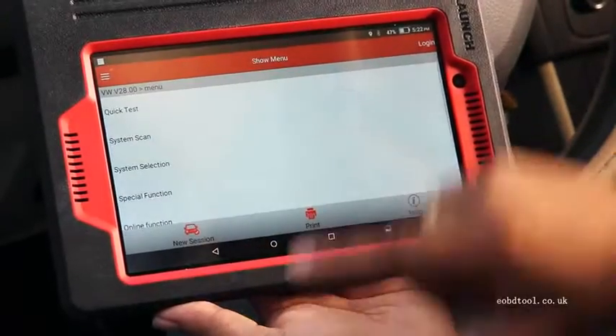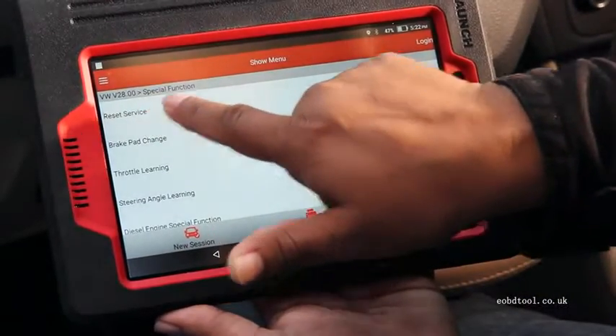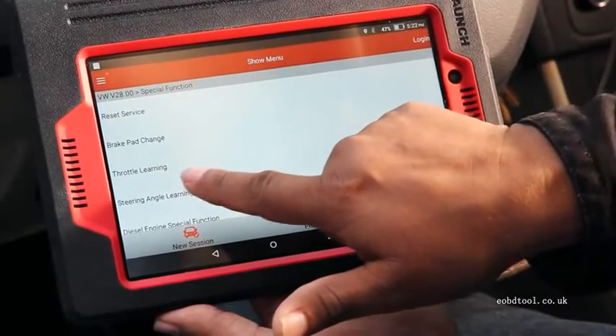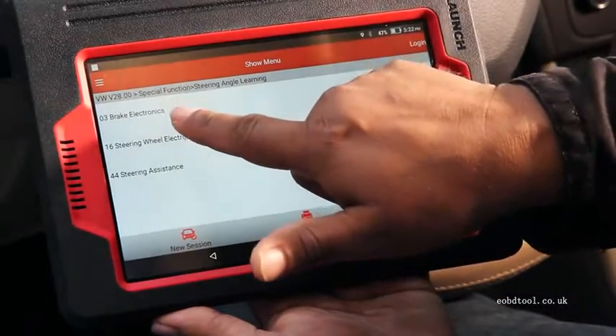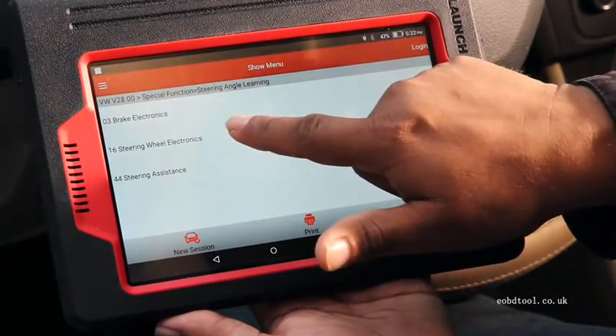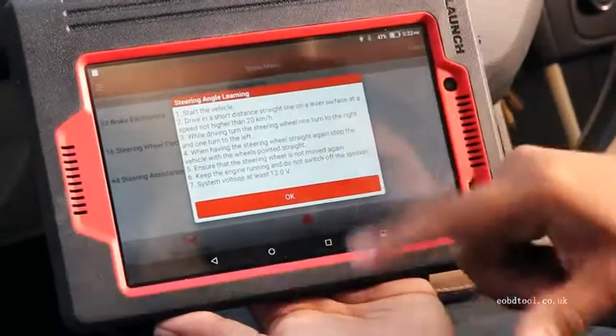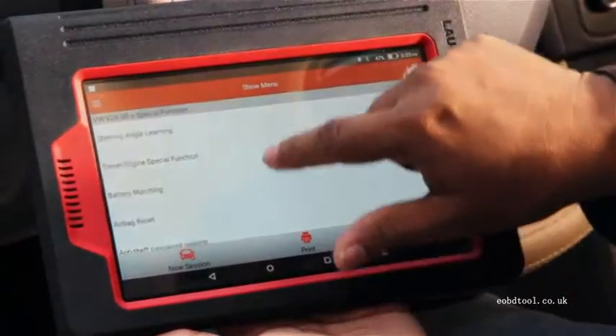Now we can go back and go to the special function. In special function we have many options: reset service, brake parts change, and other options as well. You can choose brake electronics, steering wheel electronics, steering assistance, or whatever you want to check. The instruction will come on the screen and you follow the instruction to do it.